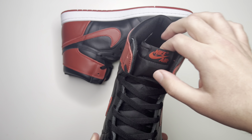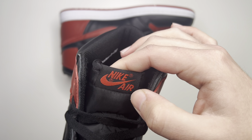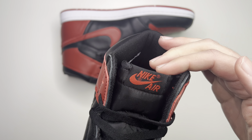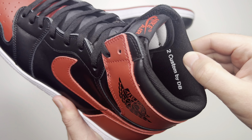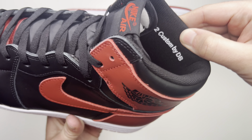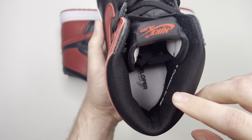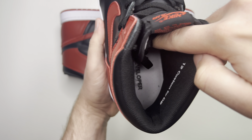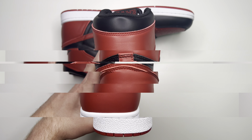Black nylon tongue — the tongue tag is black with Nike, the swoosh, Air, and trademark symbols in red. Coming over to the inside of the shoe, you have a nice black mesh sock liner. It says 12 because that's my size, and then it says Custom by DB — Developer Boring. You also have a Developer Boring custom insole, white, with Developer Boring printed on it.